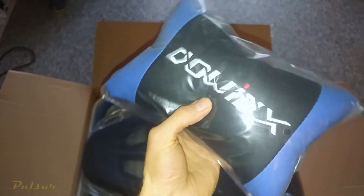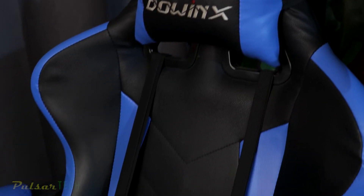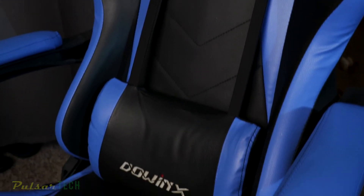Hello guys and welcome to the channel. In this video I'm gonna give you my feedback about this chair that I got about a year ago. I made another video about how I assembled it, and today is the time where I want to share my experience with this chair. This was a budget level gaming chair and I decided to go for it.